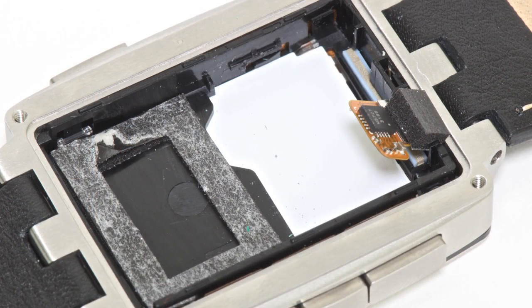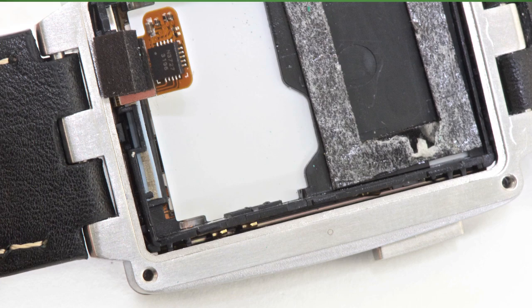The Steel's e-paper display, button contacts, and internal plastic frame appear to be glued to the metal body. If any of the components were damaged, you could likely remove and replace the entire assembly.